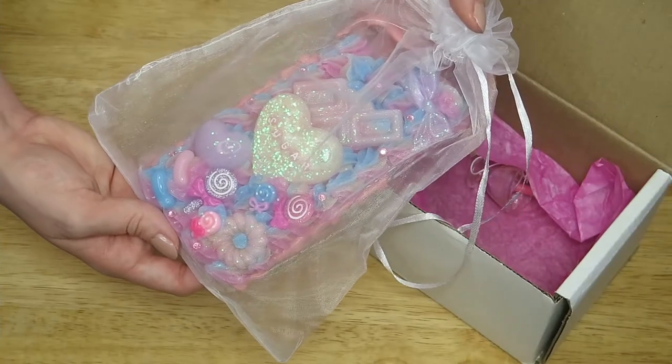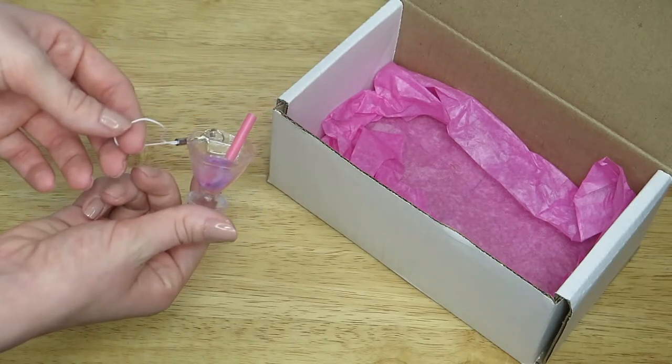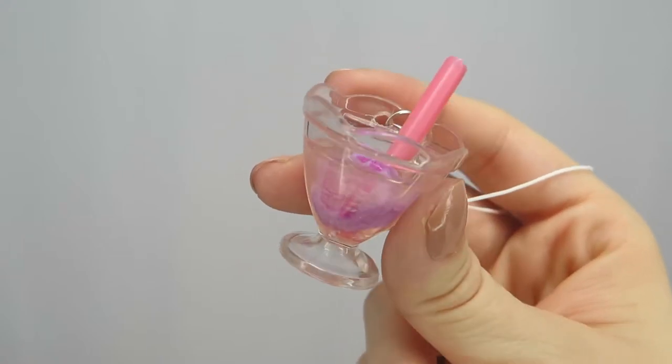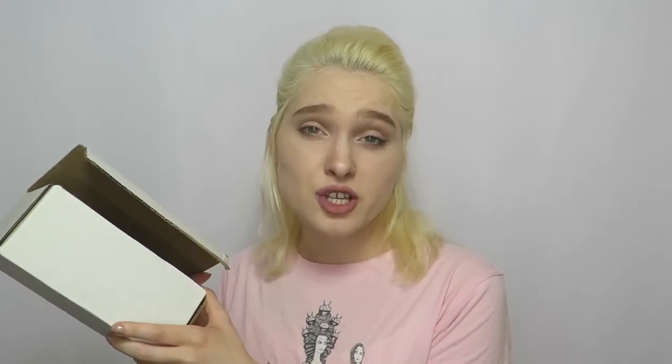Also in the box is the phone case and a see-through drawstring bag, along with a surprise free item which Tea Tea includes with every order. For me it was this precious charm of a pink glittery drink with a pink straw and a purple conversational heart candy that says Pugs and Kittens. I should also mention that when you open the box, you're met with a sweet vanilla scent. It's not my favorite, but I appreciate it being there because I think it really ties everything together.